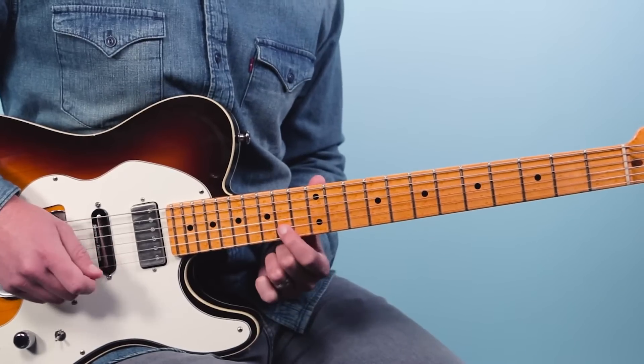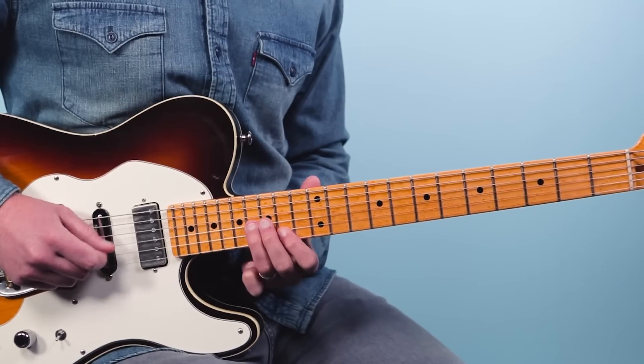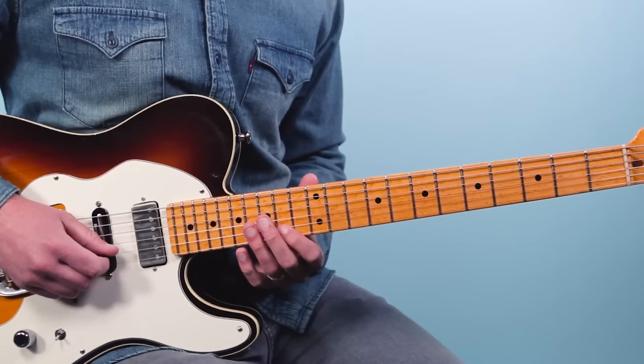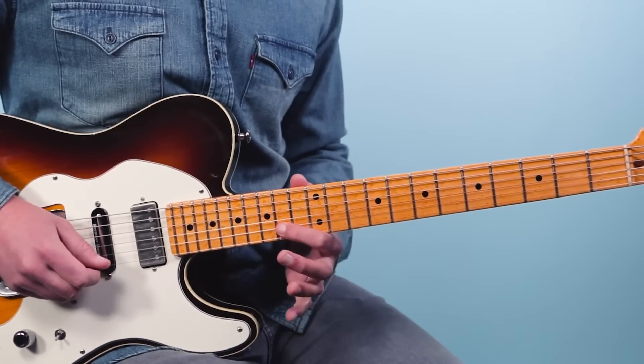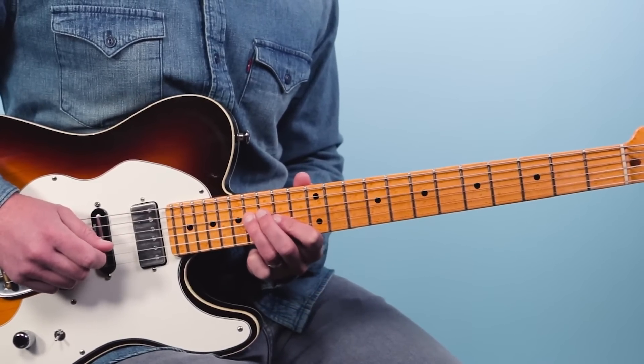Here this next phrase: I play the 14th fret of the second string, then 16 on the third string, then again 16, 14. So then 16 on the third string, 14 on the second string, 16 on the fourth string.